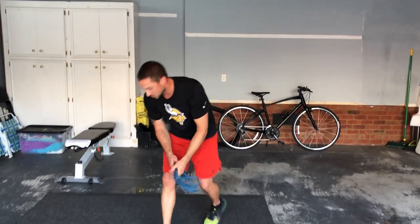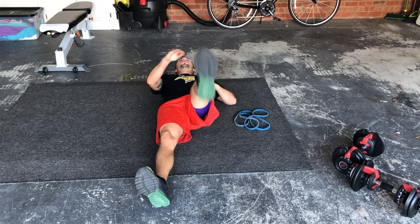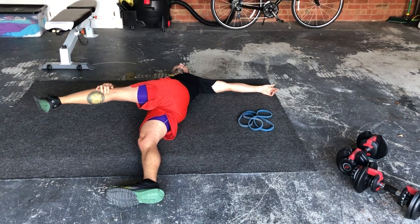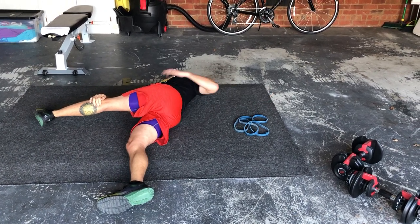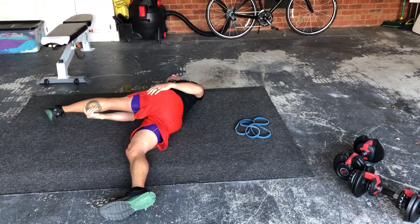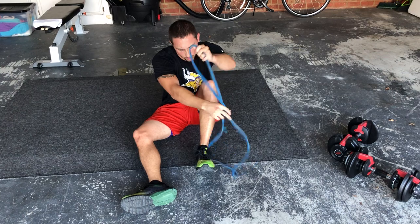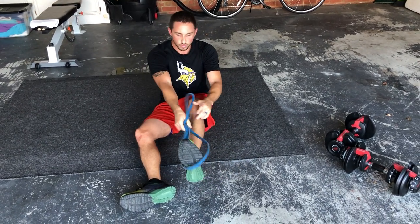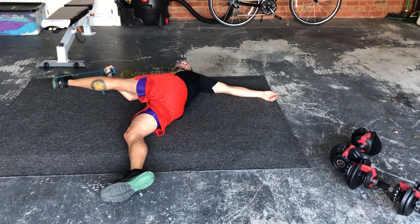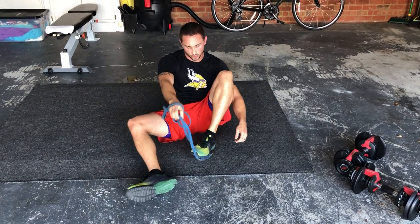Single cross-body stretch — if you have a resistance band I'll show you how to do it. Laying on your back, the leg comes across your body, grabbing around your knee and calf area, pulling it across and just holding that. Torso stays flat on the ground. You can pull it higher if you want — you'll feel it right in your hamstring and glute area. If you do have a resistance band, wrap it around your foot and pull it out to the side. That allows you to get a little bit deeper in the stretch. Do that for 15 to 20 seconds per side then switch.